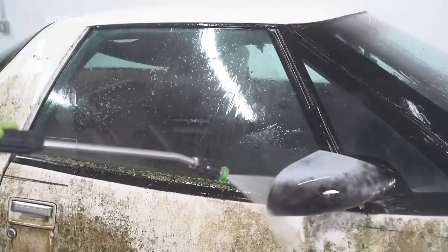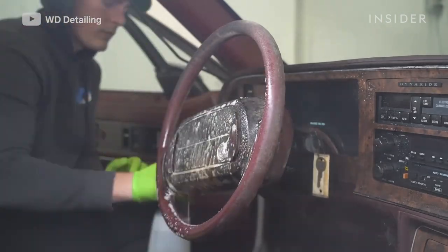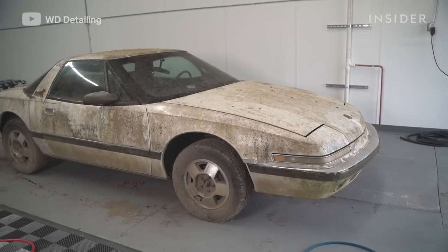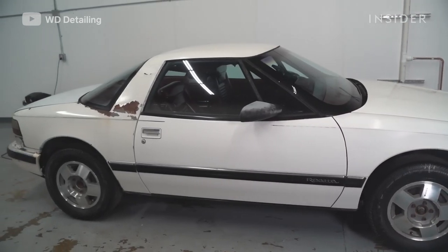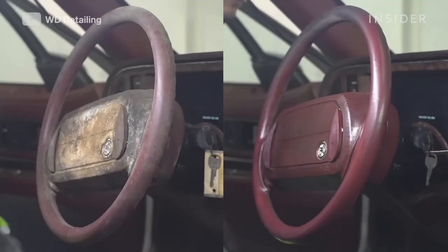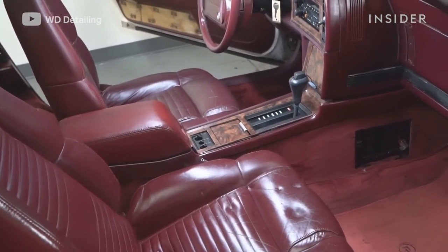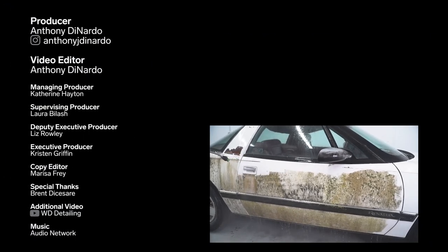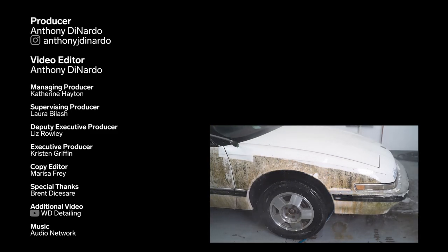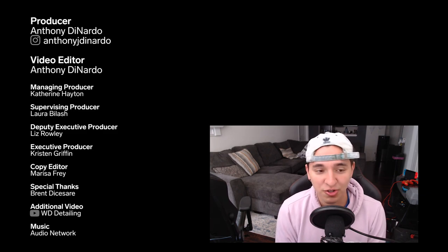All in all, this detail probably took us around 12 hours over the course of one day. Looking over the final result, we couldn't have been happier with the way it turned out. Even though there was some damage to the exterior paint, everything else was absolutely fantastic. My favorite part about doing these details and posting them online is the satisfying content — a lot of people find that it helps their OCD, their anxiety, their depression. That's the biggest thing to me because I struggle with anxiety myself, so if I'm able to help others by posting this content, that's the biggest win for me.